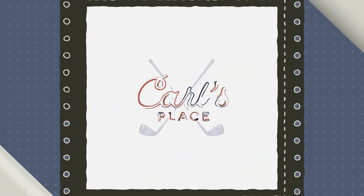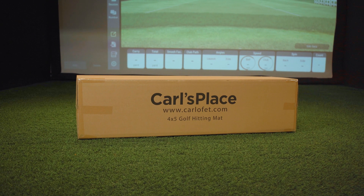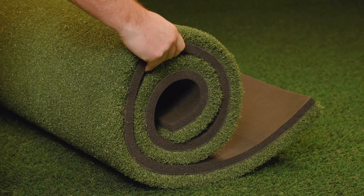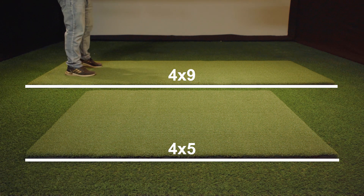It can be tough to find the right hitting mat. At Carl's Place, we've designed a mat that won't hurt your joints or your wallet. Our mats come in two different sizes, a 4x5 foot and a 4x9 foot, a great option for those with left and right handed golfers.